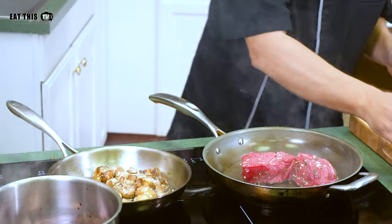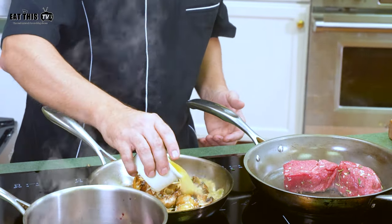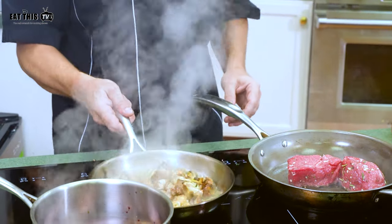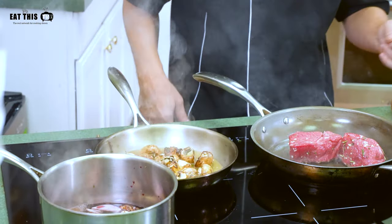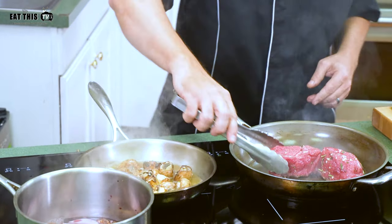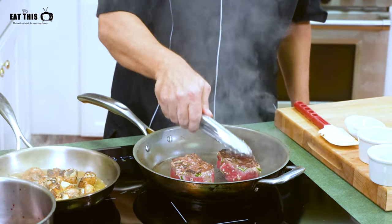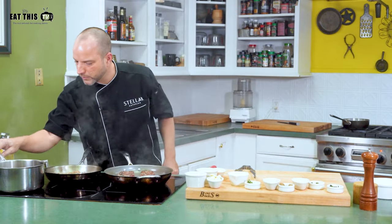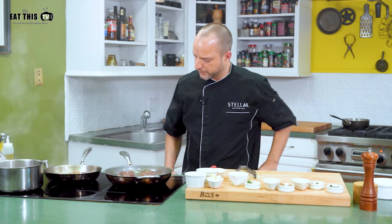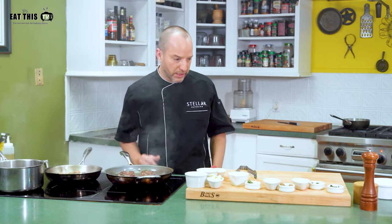Once the aromatics are ready — and you will smell when they're ready; once you start smelling that indulgent flavor — we're going to hit it with about four ounces of chicken stock. This is the whole combination cooking: we've been searing them and now we're just going to braise them in the chicken stock. Our filet is doing very well, the wine has started to boil and will reduce in a couple minutes, the mushrooms are going, and our beef is getting ready.